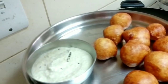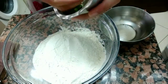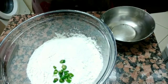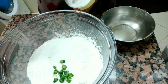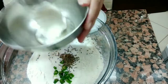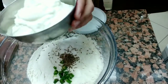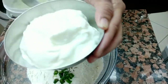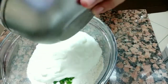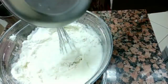I am going to add 1 cup of maida, some salt, and some jeera. Now I am going to mix half of the maida. Mix it in a little bit and add a little water to make the dough.